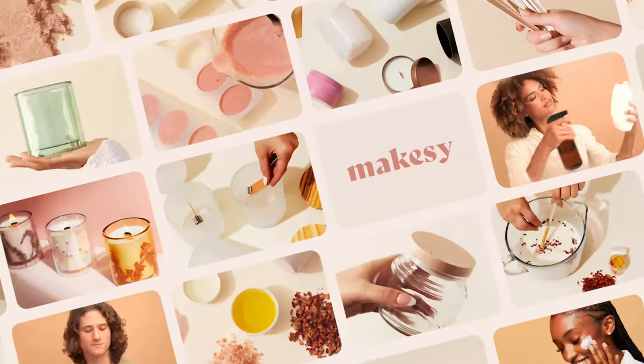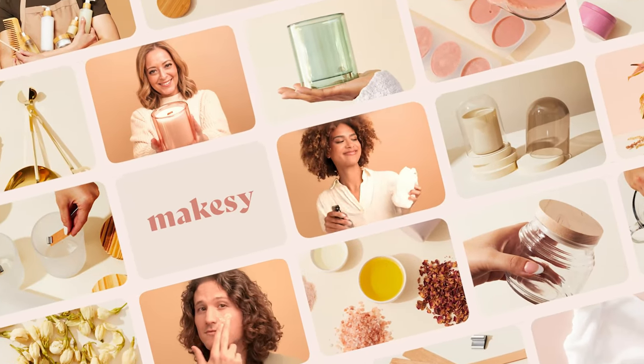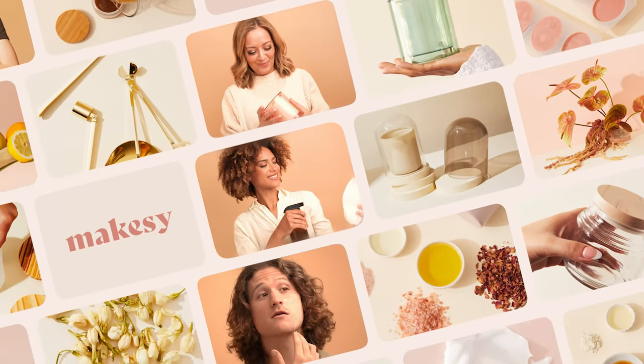Hi Makers! It's Charlotte with MakeSee, and today I'm here with Scylla to give you a beginner's guide on how to make pillar candles. We're so excited to talk to you about all of our tips and tricks on how to be successful making pillar candles.